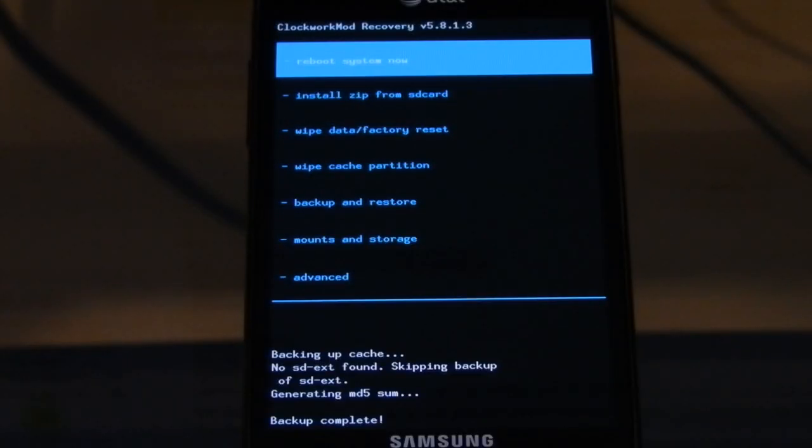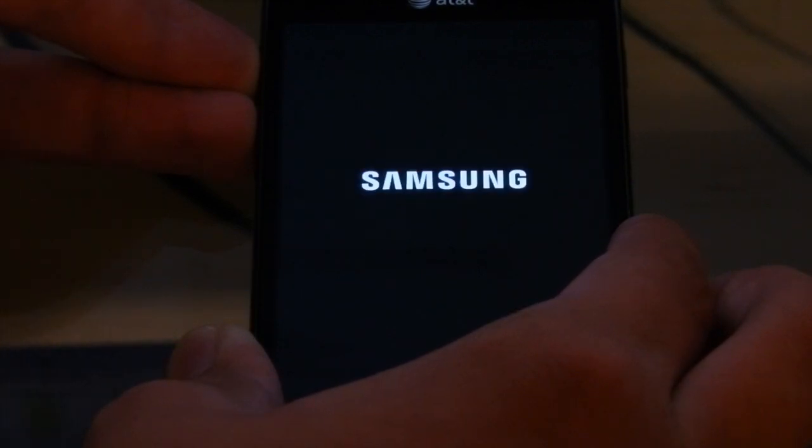Alright, so here we are a few minutes later. It's backed up to the external SD card and we're just going to do one reboot back into it to make sure everything is cleared and backed up. So we're going to hold down the two volume buttons so we get directly into recovery, booting up, so that way we don't have to go through CyanogenMod to do it.